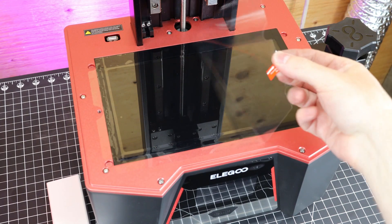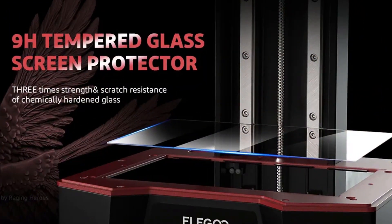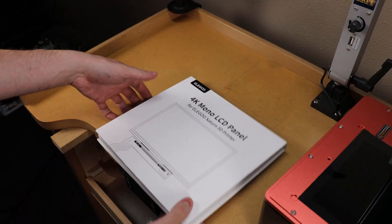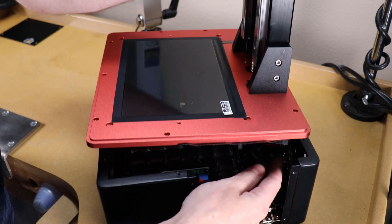And since we're on the topic of screens, the new Saturn has a built-in screen protector made from tempered glass, which is great because I accidentally ruined my screen on my other printer and had to replace it. And with this screen protector, you just have to replace the screen protector, and it should be a lot cheaper.